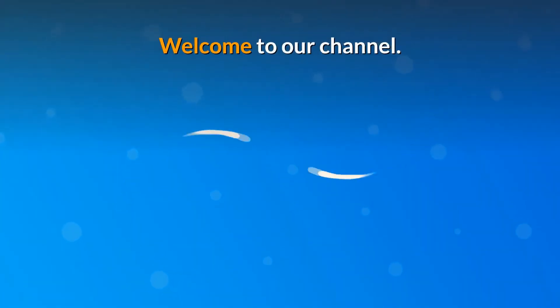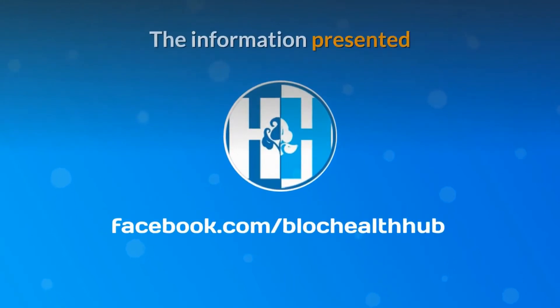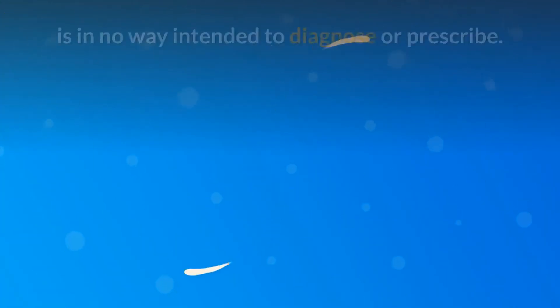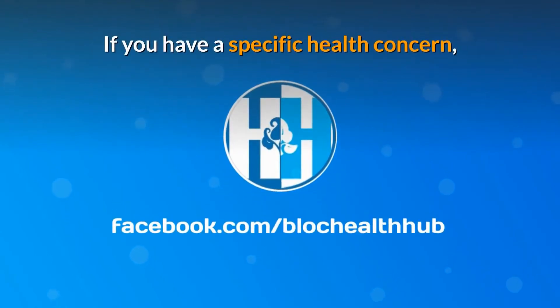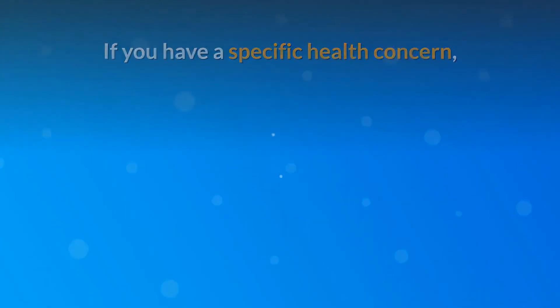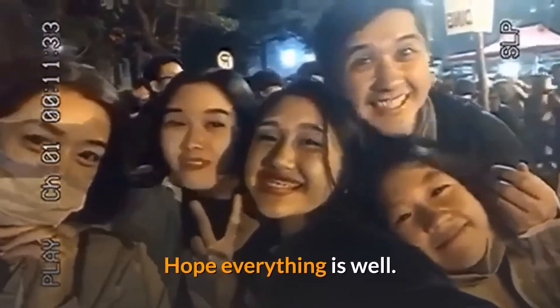Welcome to our channel. This video is for educational purposes only. The information presented is in no way intended to diagnose or prescribe. If you have a specific health concern, please contact your healthcare professional.